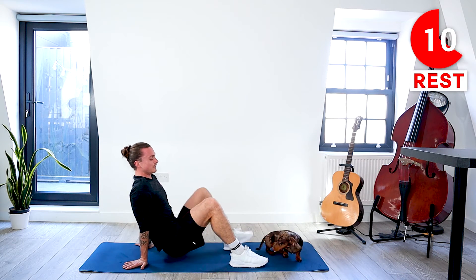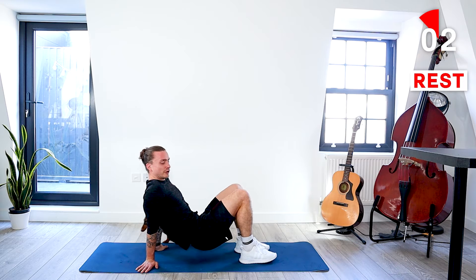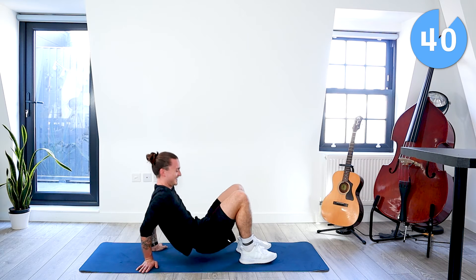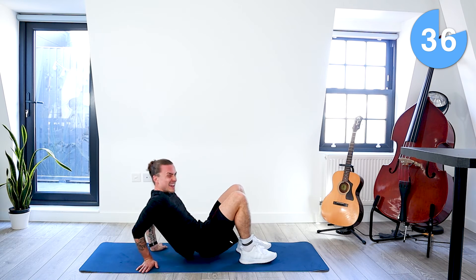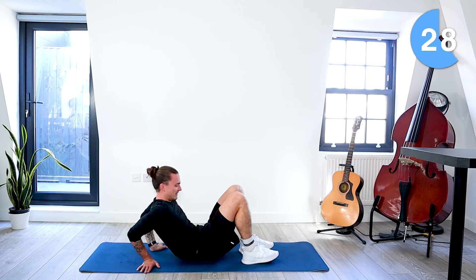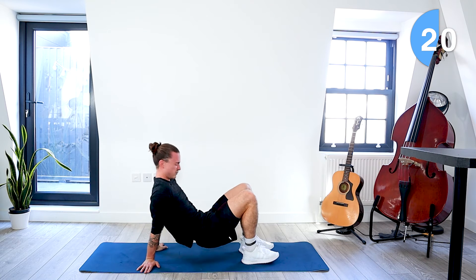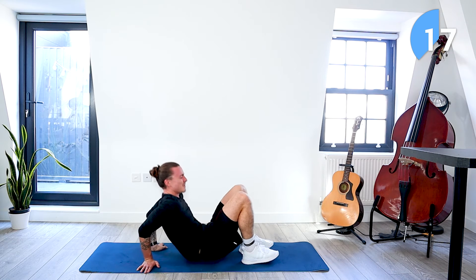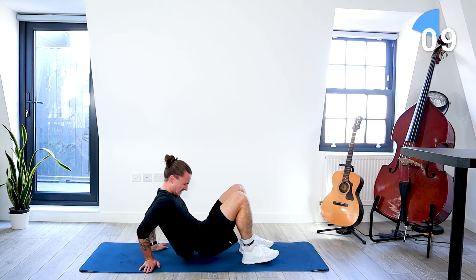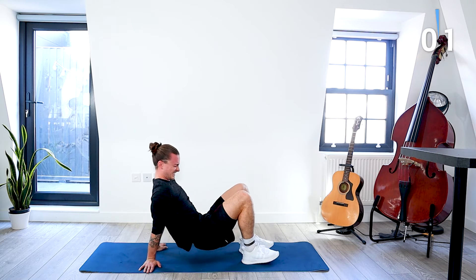Back to our seated position for those tricep dips. Butt comes off the floor, hinge at the elbows and push back up. Let's go — tricep dips. He loves getting involved with the workouts. 30 seconds. Things are getting tough now. Squeeze them at the top. 15 seconds. Five seconds. Take a rest.